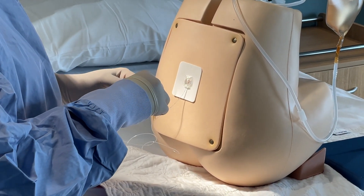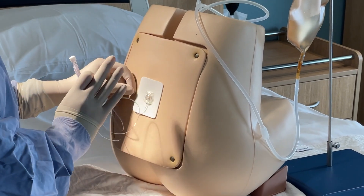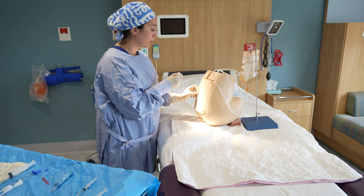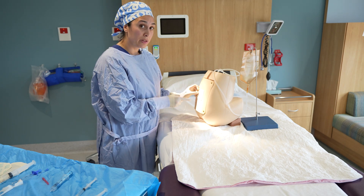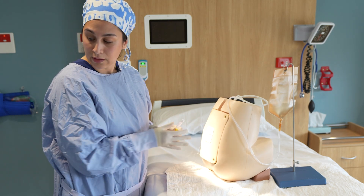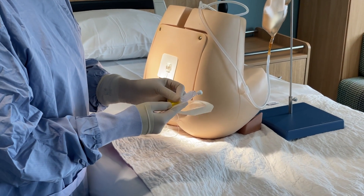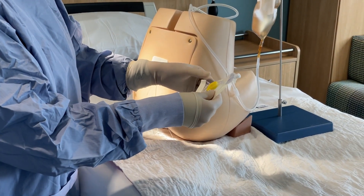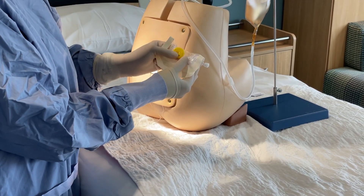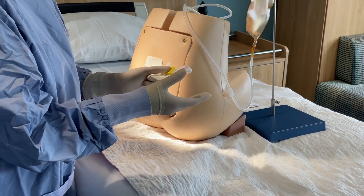Once the test dose is done, make the dressing look neat. Apply a small tegaderm followed by a large tegaderm, and ask the midwives which shoulder the epidural should exit from. They will provide hyperfix to create a window around the epidural dressing and across the shoulder to keep it in place. Also apply a tegaderm around the filter to discourage disconnection between the yellow connector and the filter, which can breach sterility — particularly important if the epidural is needed for an emergency top-up.